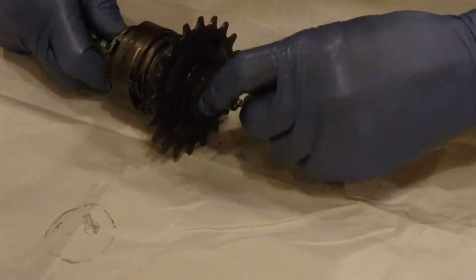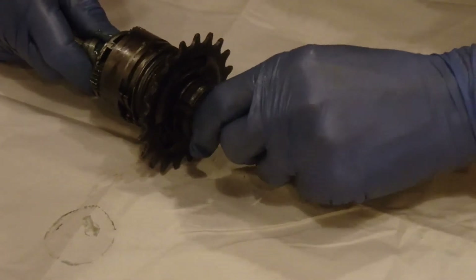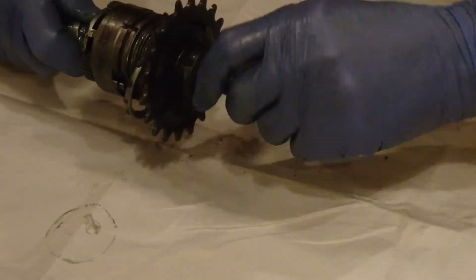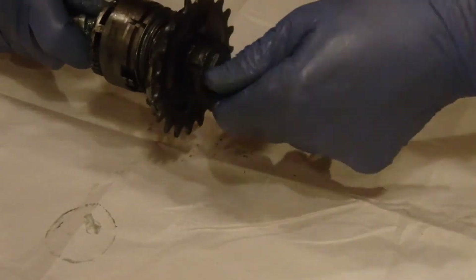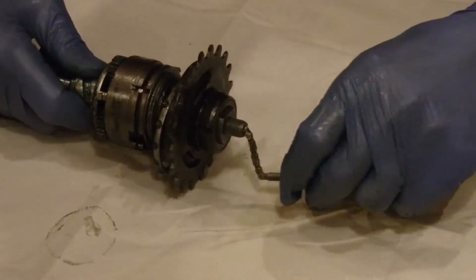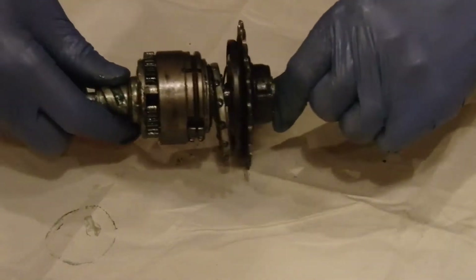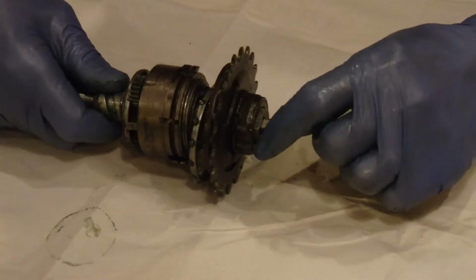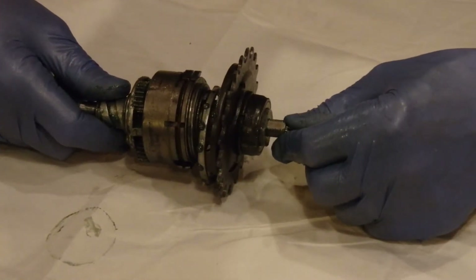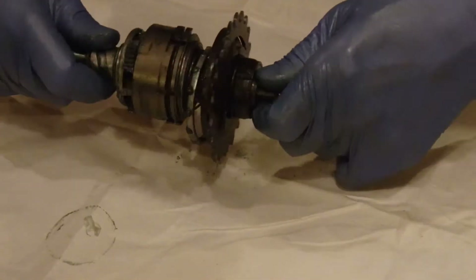We'll take the nut off the other side. From what I can tell, this side is controlling the sun gear in the center. It's got a two-size sun gear, and it will switch between first and second gear, and then fourth and fifth. Third gear is a direct drive.